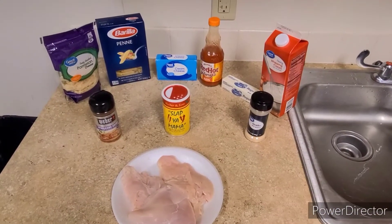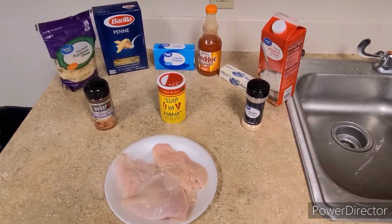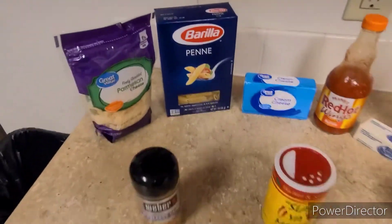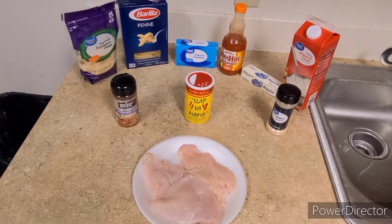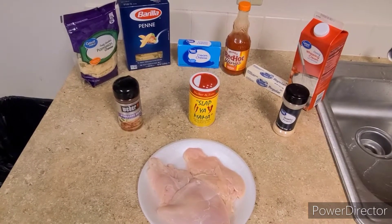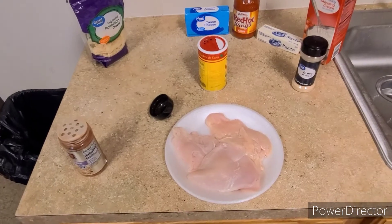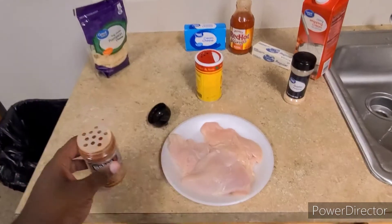What's good everybody, it's your boy Bird back again for another video. Tonight we will be cooking buffalo chicken pasta. I already got my chicken cleaned out, I already got the water boiling. First thing first, we're gonna go ahead and boil this pasta. Now that we got our pasta boiling, we're about to go ahead and season this chicken with our New Orleans Cajun seasoning.